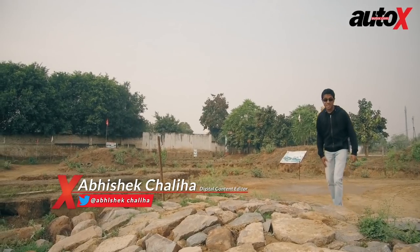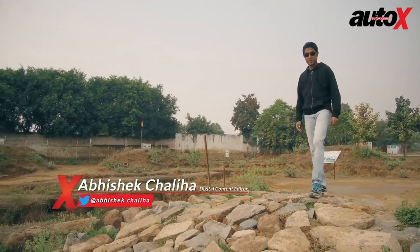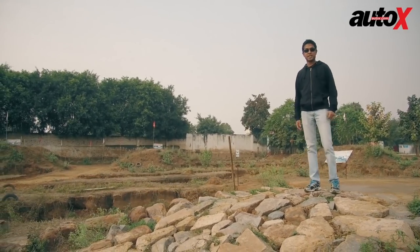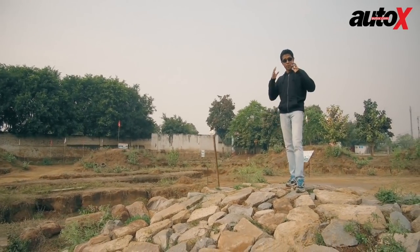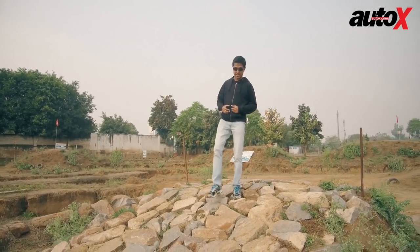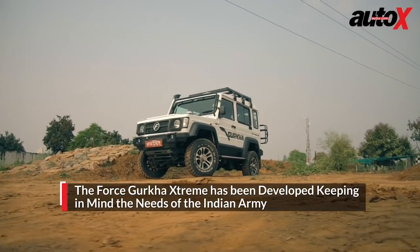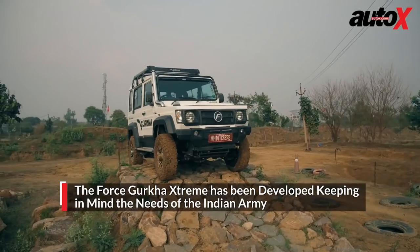The Maruti Suzuki Gypsy has been my favorite car ever since I can remember, and that's with good reason. The Gypsy has been serving the Indian Army's front lines for well over 30 years. But now there seems to be a new contender — the Indian Army is trying out the new Force Gurkha Extreme.